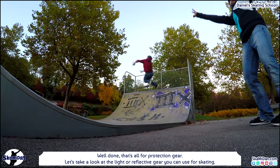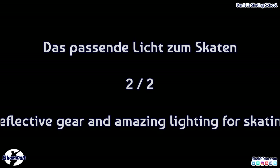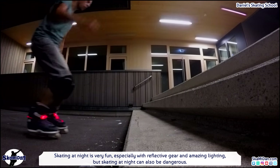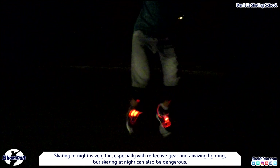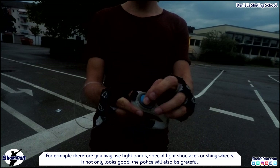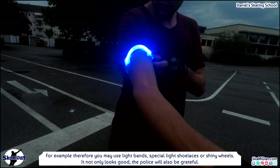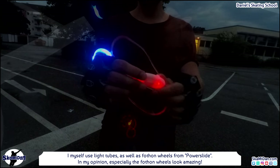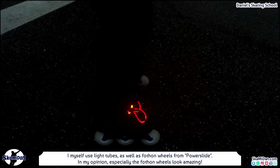That's all for protection gear. Let's take a look at the light and reflective gear you can use for skating. Did you already skate at night? Skating at night is very fun, especially with reflective gear and amazing lighting. But it can also be dangerous. For that reason you may use light bands, special light shoelaces, or shiny wheels — and in my opinion it not only looks good, the police will also be grateful. I myself use light tubes as well as Photon Wheels from Powerslide, and especially the Photon Wheels look amazing.